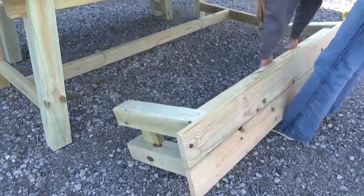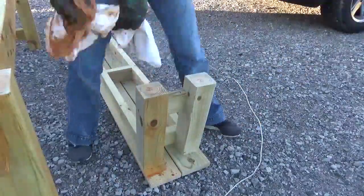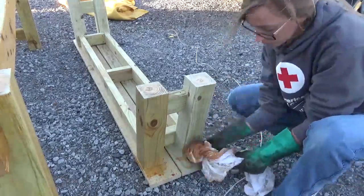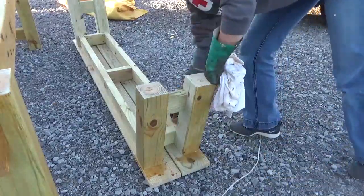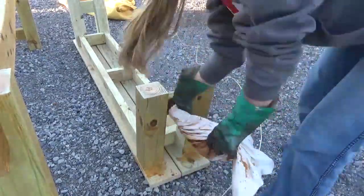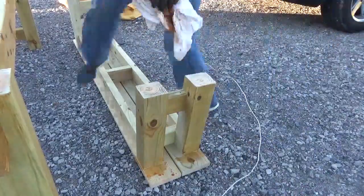At this point I went ahead and stained it. Now, the finish went on really splotchy because the wood was already so wet — the wood is supposed to absorb the finish, but if it's already saturated it can't absorb it, so it goes on uneven. Since I was making this for a friend, I did want to go ahead and stain it for her, but I'm recommending that she come back this fall and apply another coat for better coverage and coloring.